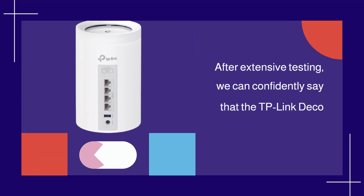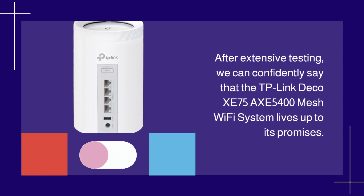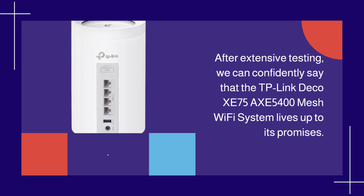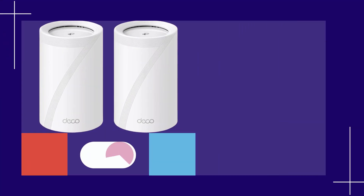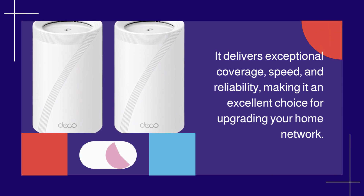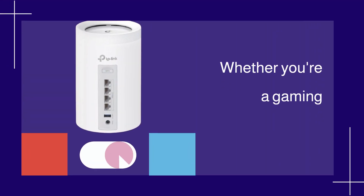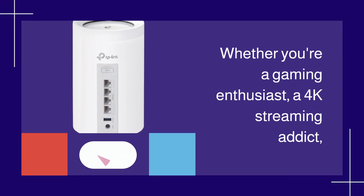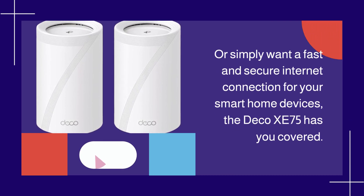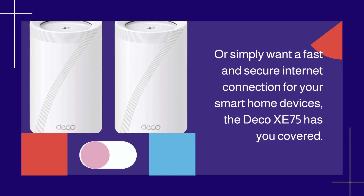After extensive testing, we can confidently say that the TP-Link Deco XE75 AXE5400 mesh Wi-Fi system lives up to its promises. It delivers exceptional coverage, speed, and reliability, making it an excellent choice for upgrading your home network. Whether you're a gaming enthusiast, a 4K streaming addict, or simply want a fast and secure internet connection for your smart home devices, the Deco XE75 has you covered.